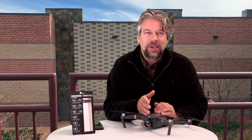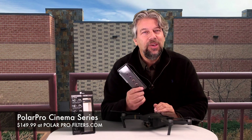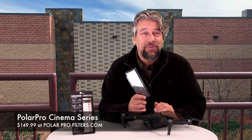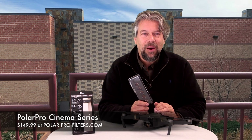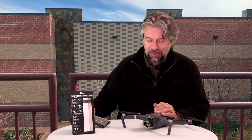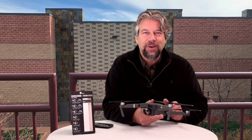If you are the right person and this is the right thing for you, I encourage you to check it out. This is the PolarPro Cinema Series DJI Mavic filter set, $149.99. You can learn more at PolarProFilters.com. This is Dave Taylor and my Mavic and I are off for another adventure, so I'll catch you in my next video.